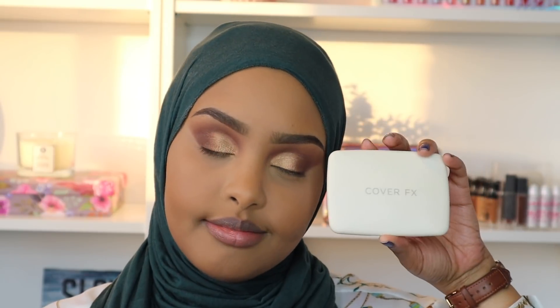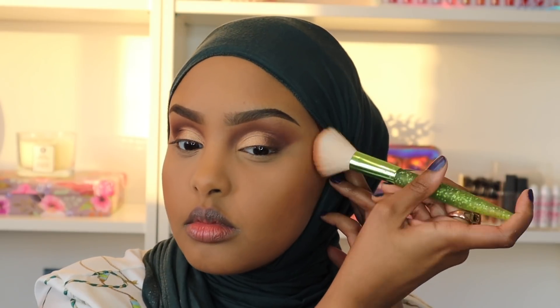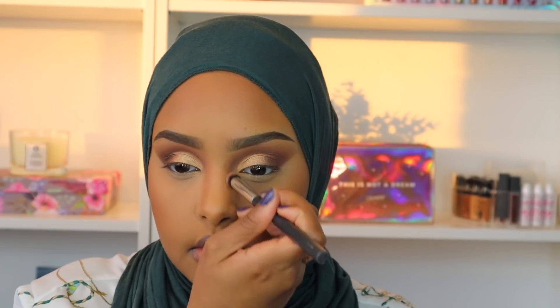Now it's time to bronze up our face. I'm going in with the Cover FX Monochromatic Bronzer Duo in the shade Suntan Bronze, bronzing my cheeks and contouring my nose to add some definition and make our face look snatched.